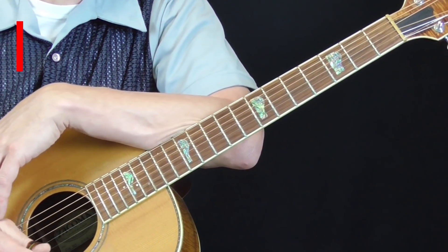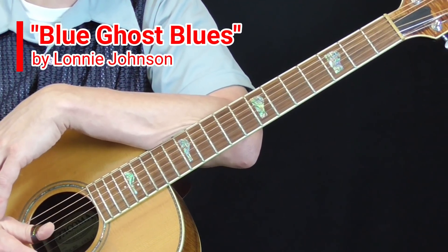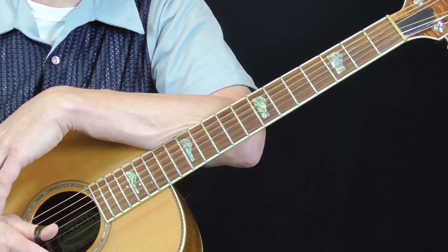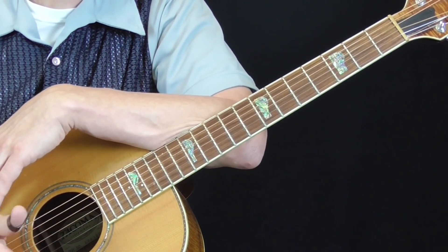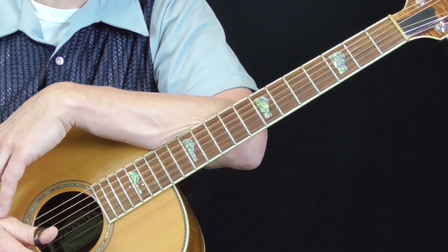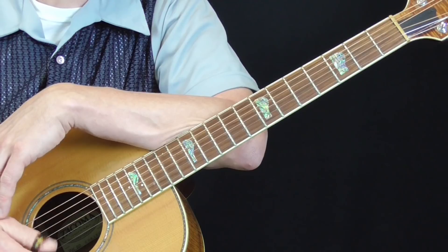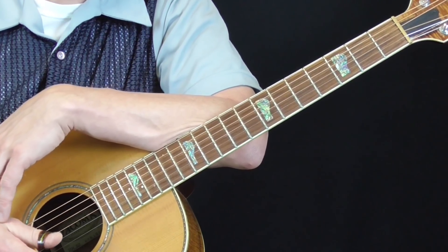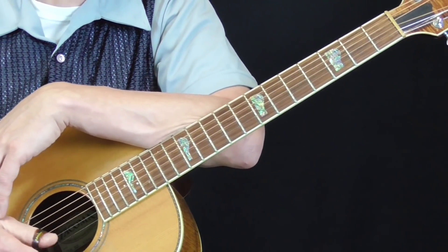I had a request for Lonnie Johnson's tune called Blue Ghost Blues. In fact, I got this request around Halloween 2018. It's taken me a long time to listen to this thing and figure it out to the point where I think I can show you how to play it or show you how he's playing it - no guarantees. I just do it by ear. I don't know much about Lonnie Johnson's particular style other than what I've learned from other videos and just listening to it myself.